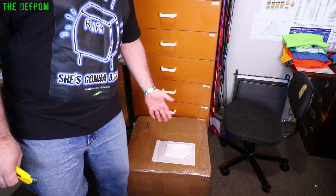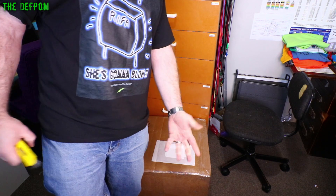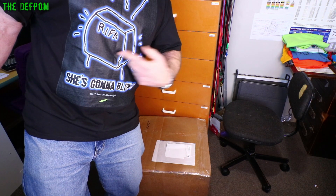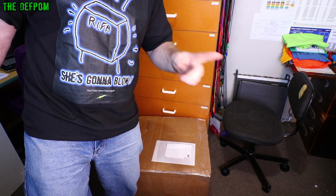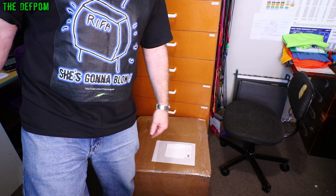I've got a big package right here to open up. Check out my merch shirt - she's gonna blow! I thought it was appropriate anyway. So if you want this shirt, it's still on my merch store. Go and check it out, there will be links on YouTube down below. It's in the description anyway, got a Teespring package!